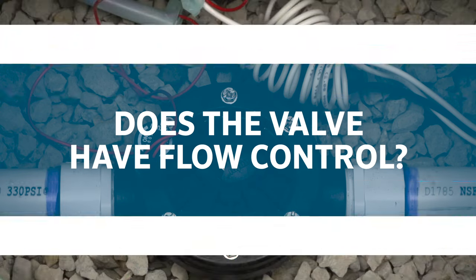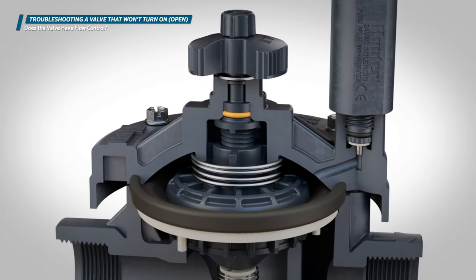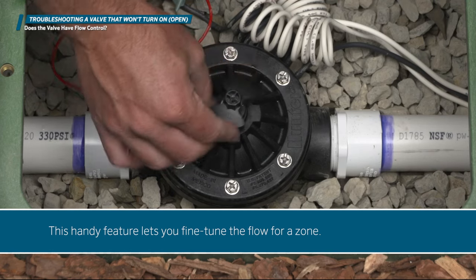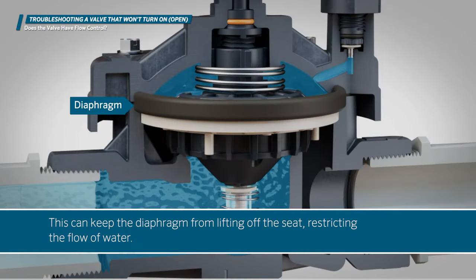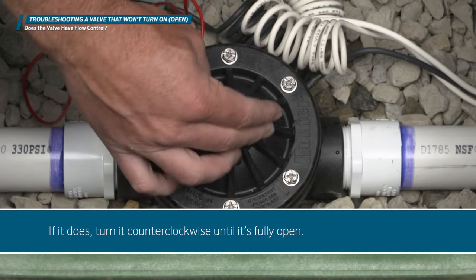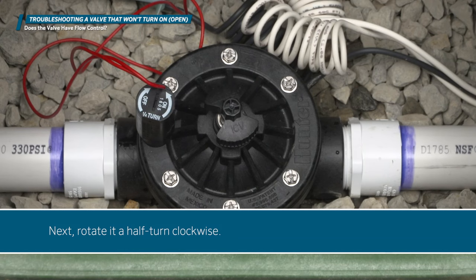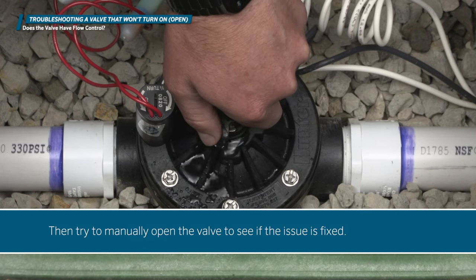Does the valve have flow control? Some irrigation valves have a flow control feature that allows you to adjust how far the diaphragm moves when the valve opens. This handy feature lets you fine-tune the flow for a zone. Sometimes an inexperienced maintenance person may inadvertently turn the flow control all the way down, which can keep the diaphragm from lifting off the seat, restricting the flow of water. Check to see if the valve that isn't operating has flow control. If it does, turn it counterclockwise until it's fully open. Next, rotate it a half turn clockwise. Then try to manually open the valve to see if the issue is fixed.